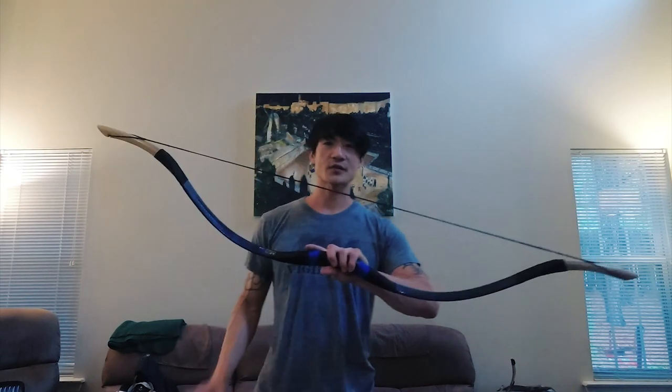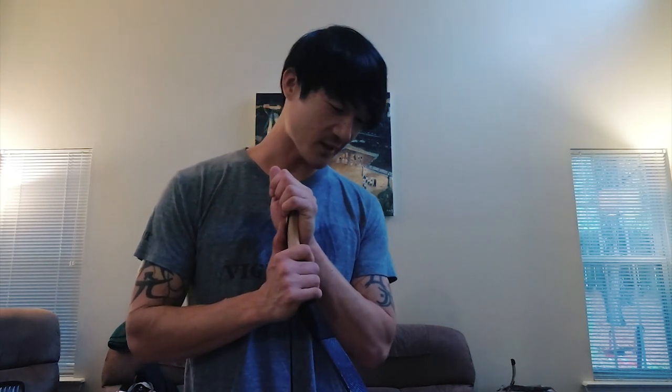Obviously my posture is not that great — this is the first time I'm actually pulling this thing. But it's a lot of fun, so it's going to take a while, but I'll keep training. I'll make some adjustments on my posture and do some workouts so I can eventually pull this thing and shoot it. Plus, I need to make some arrows for this specific bow. That's one of the fun things — so yeah, we tried it.